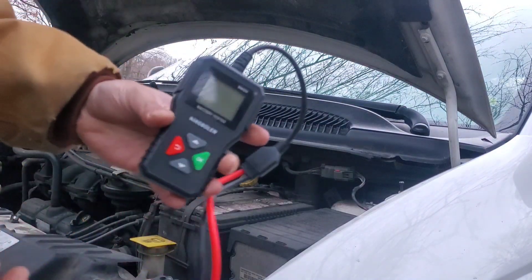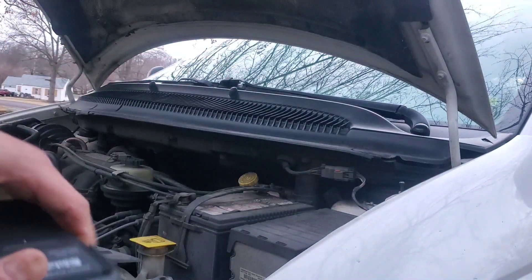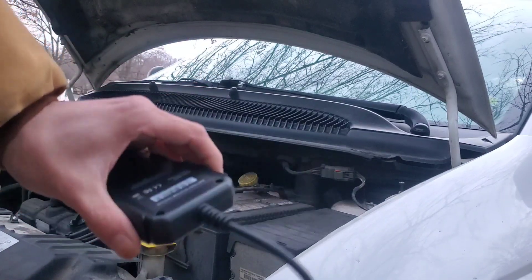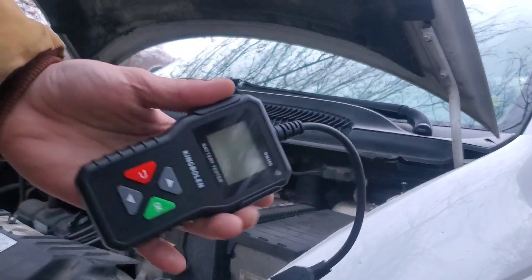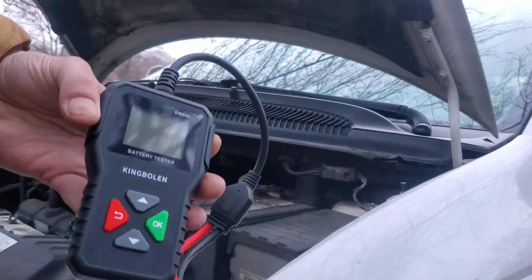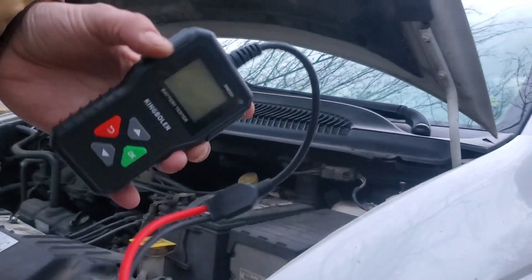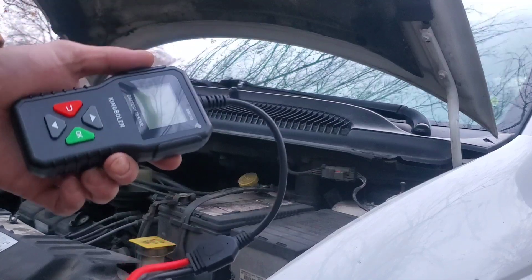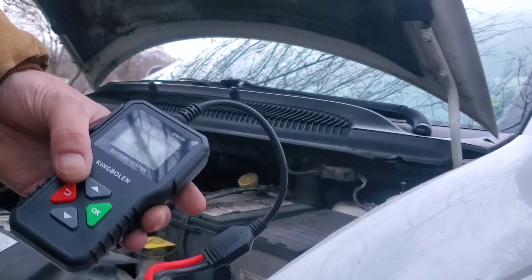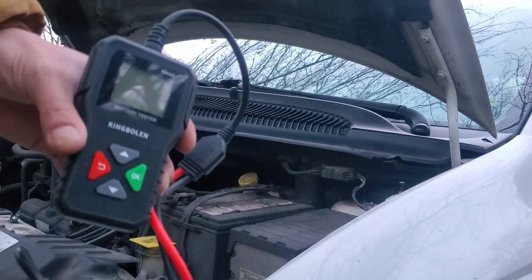First impressions on the actual body of the unit: seems fairly decent, pretty lightweight as expected, and fairly compact. I kind of like that too — it's not some big bulky thing you're going to have to carry around. Honestly, this type of tool is something that wouldn't be bad for just the average person to have in their garage, because testing a battery can definitely come in handy even for non-mechanics.